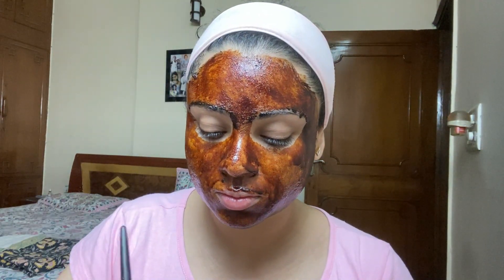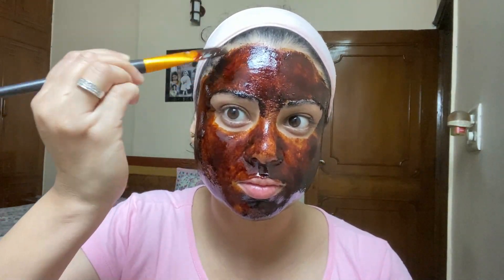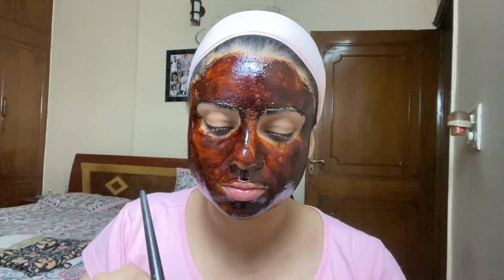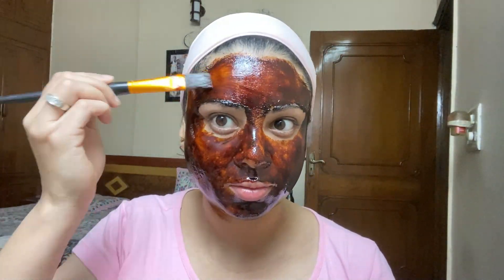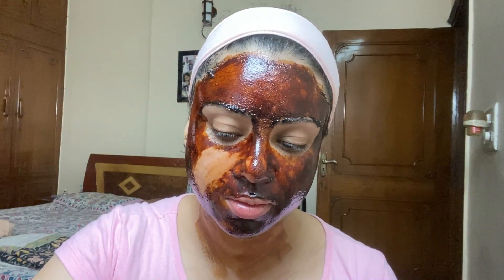After it dries off, you will put on the second layer. Then if you want to keep the face pack on longer, you can put on a third layer as well. The reason is that coffee, aloe vera gel, and even lemon juice each need time to work. You have to follow this layering process — this is the right method to apply the face mask.